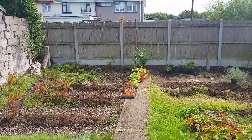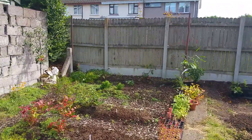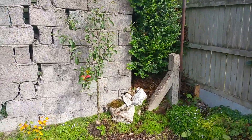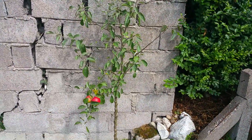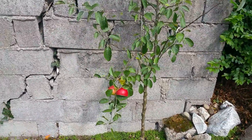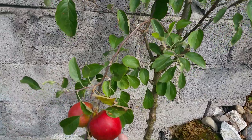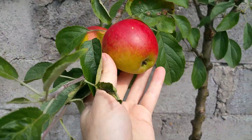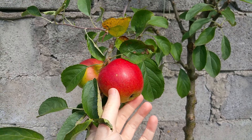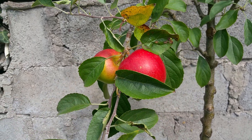G'day everyone, I just wanted to do a quick video today on the Rubella apple, which is a new scab-resistant apple that I'm trying to grow. I got an apple off this yesterday and I was happy to say that, even though this is the first year in the ground, it's not that conclusive yet.